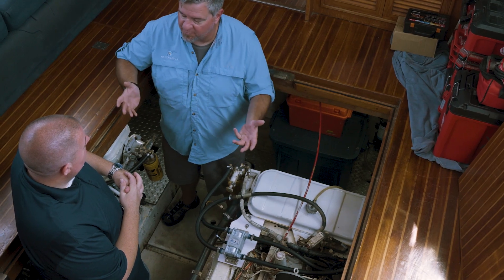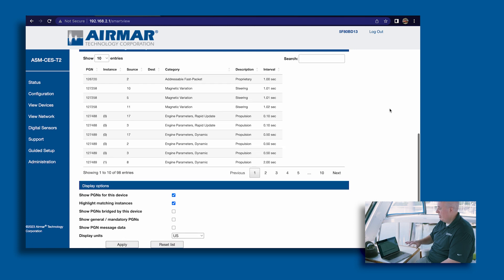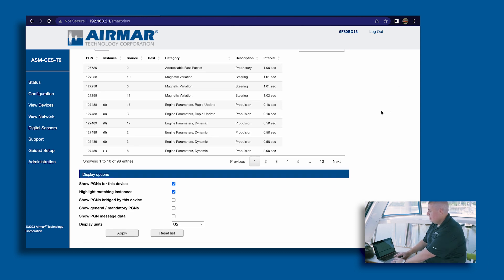Now let's show everybody how we can configure and set all this up. Now that we've set up all the sensors on the boat, let's go into the software and see how easy it is to get through these menus. When we start off, we look at the view network page, where we can see every device and sensor on the boat — not only any sensor we set up on the SmartBoat module, but any other MFD sensor already talking on the NMEA 2000 network. It's broken out into a human-readable format so you can actually see the PGN, the source, the instance, and what the actual device is. We can see diesel flow, pressure sensors, and engine data all coming through.